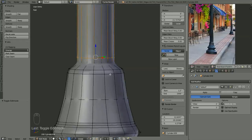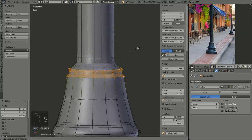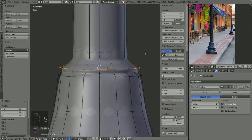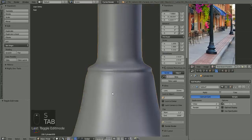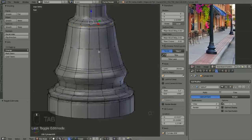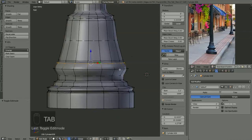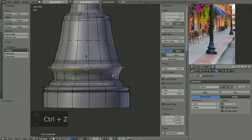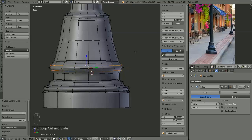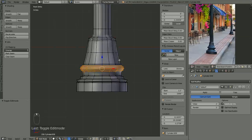I just added a subsurf modifier and from this point it's just going to be basically adding loop cuts, scaling them in and out, adding extra cuts to sharpen up the edges, and just kind of moving things around to try to get a shape that I like. The original video was over 30 minutes, so I thought time-lapsing this initial phase was better. You can see just adding loop cuts, scaling them, trying to get the shape of that bell shape at the bottom.